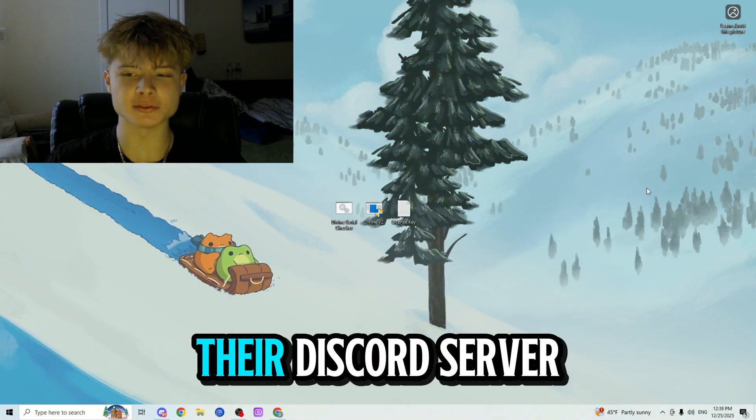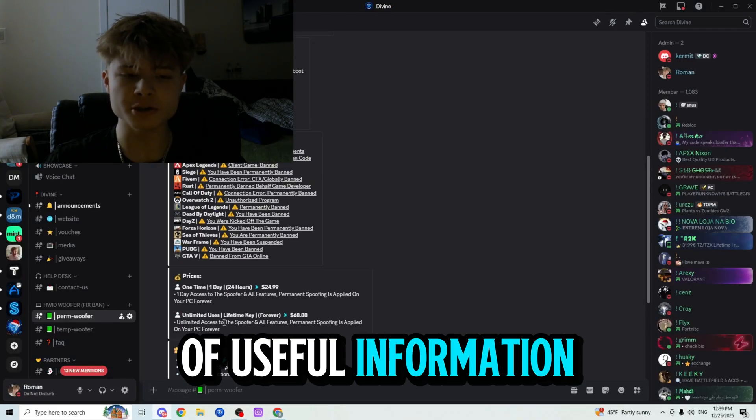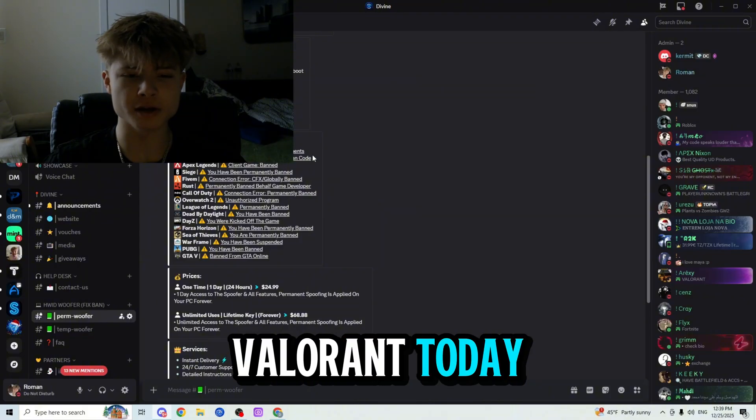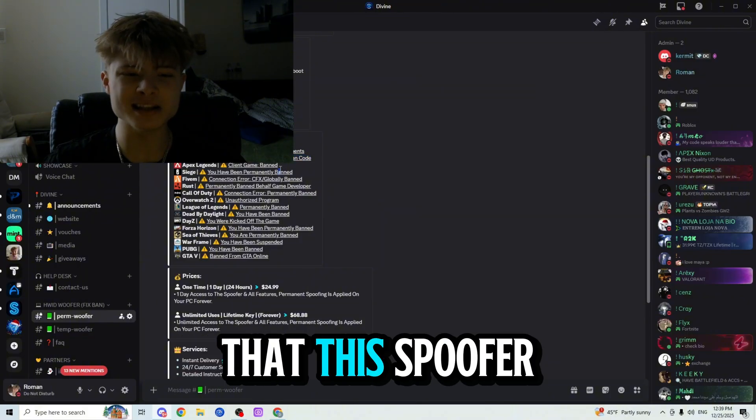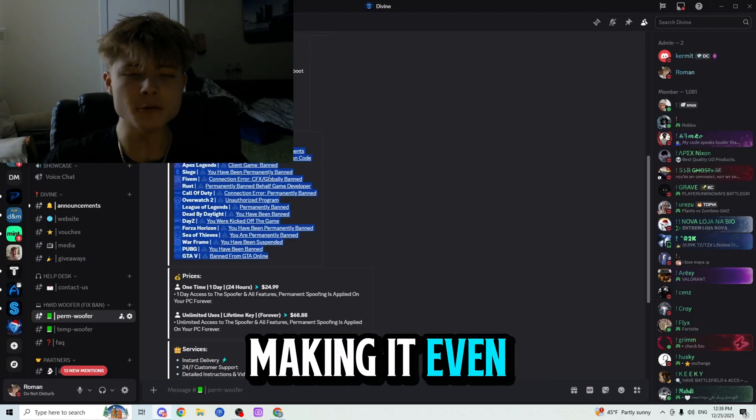Let's check out their Discord server, which is going to be linked in the description below. They have a lot of useful information here including what games it works on. While we're making this video mostly for Valorant today, it's important to mention that this spoofer does in fact work for all of the games listed, making it even more worth its value.